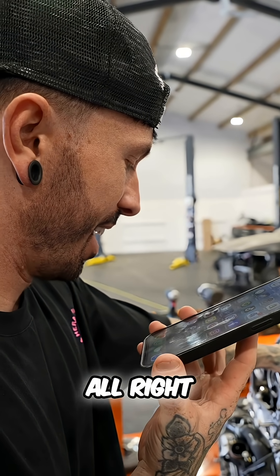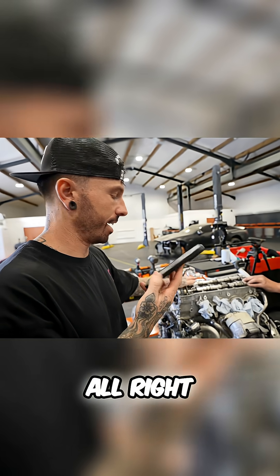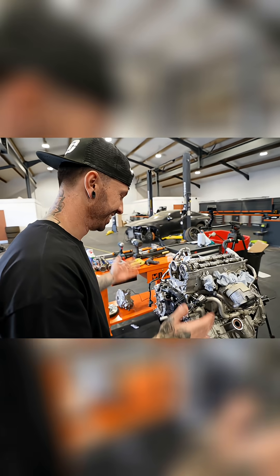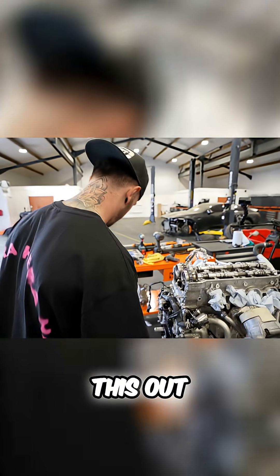Sorry, mate. No worries. All right, I'll give you a call if we need anything else — thanks for that. All right, cheers. See you later. Okay, so this is another new car issue. Look, check this out.